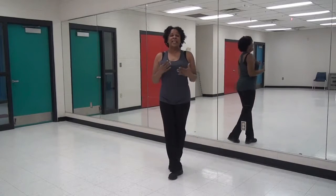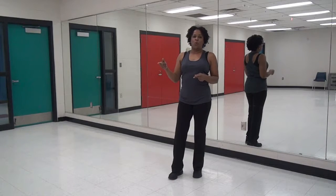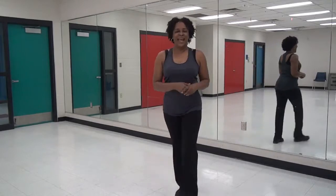So the last cha-cha step, turn is when you make that quarter turn. Let's dance.